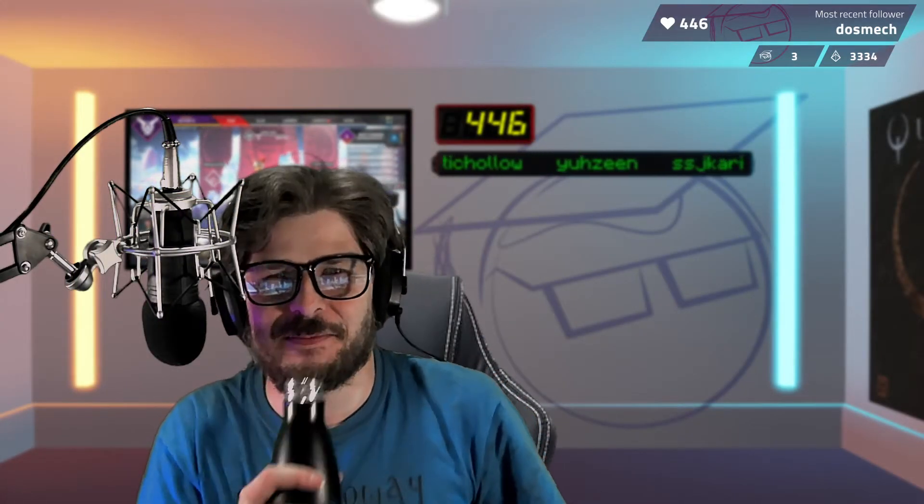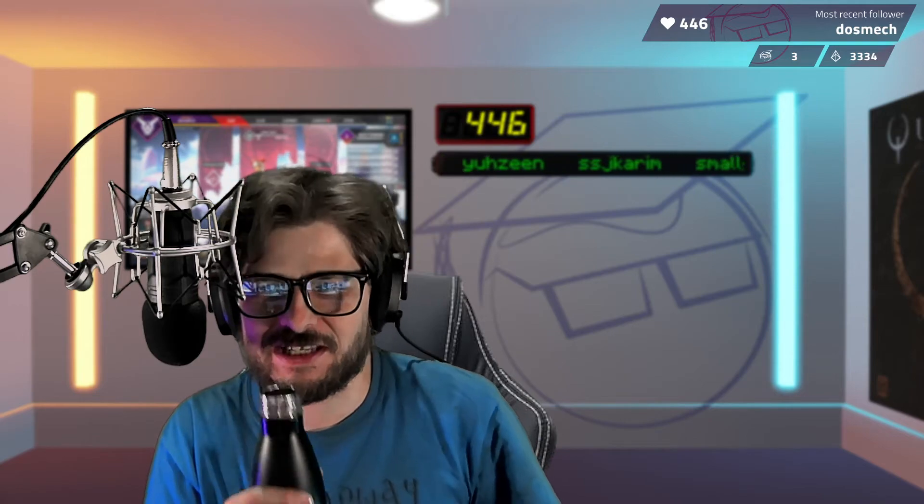It just nags at you and you sort of think, do you know what? I've been doing the streaming lark for a year now. Maybe it is about time I got a better quality webcam.